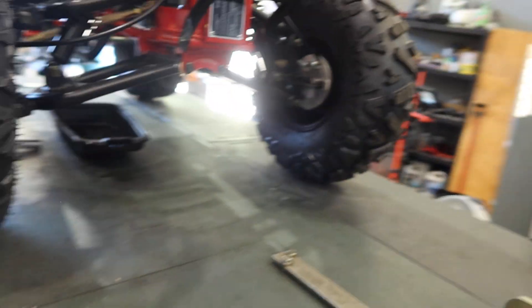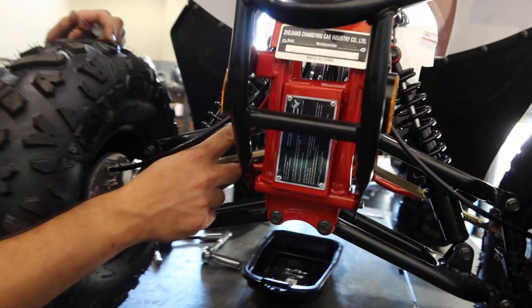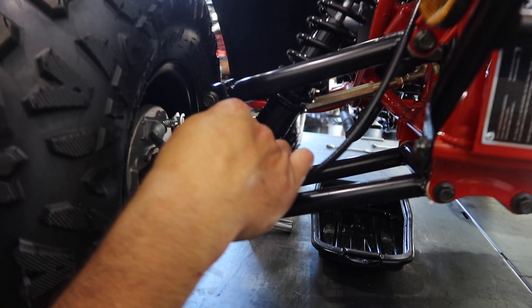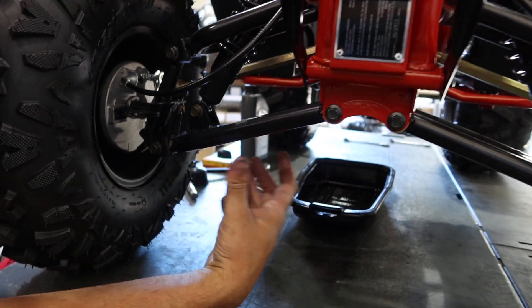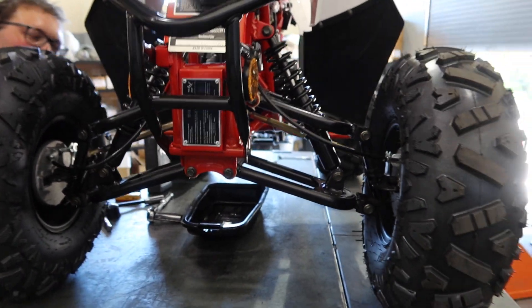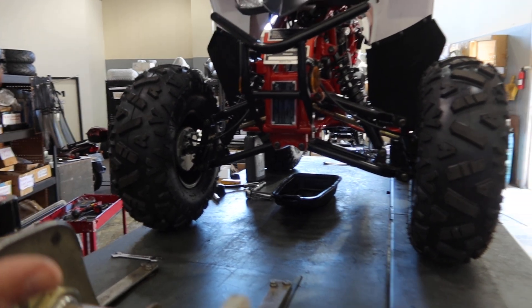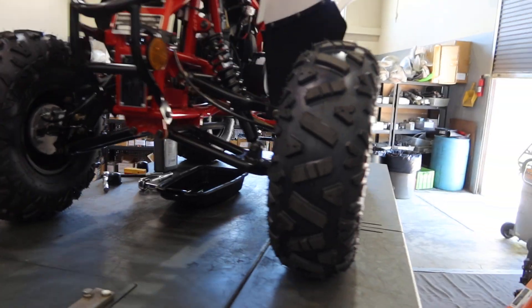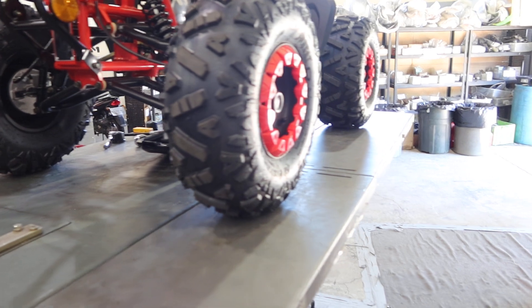Up front you want to tighten up the control arms, your shock mounts, and the spindle — which is in two pieces on both sides. Over here you have the tie rods to adjust your alignment. There's no camber adjustment, but there is a toe adjustment so you can toe it in as needed. Make sure the alignment is just right.